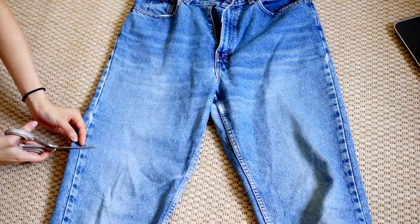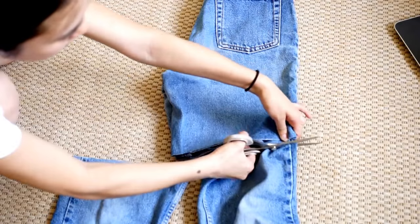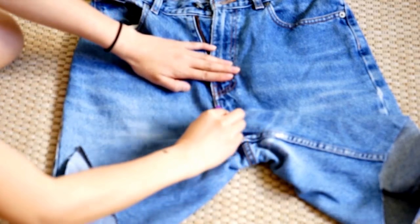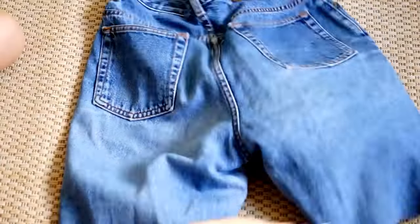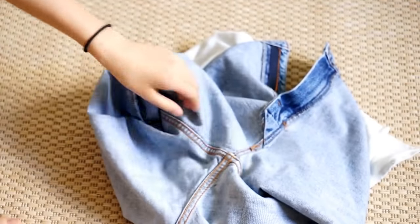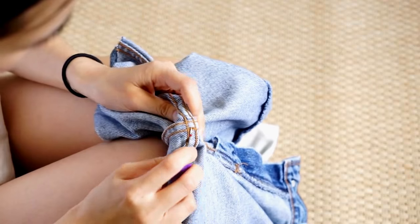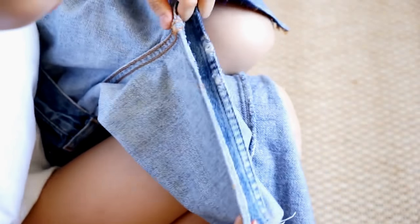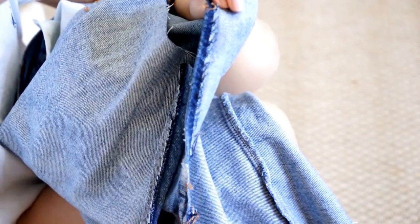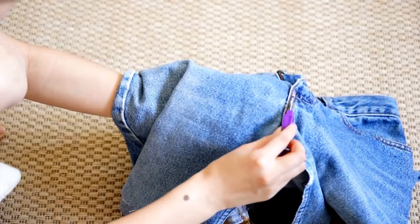I'm going to start by cutting my jeans into an approximate length that I would like my skirt to be. Then I'm going to unseam the thighs and the crotch area. I'm just using this really helpful tool that is actually meant to unseam and to rip out the thread. So here I unseam the thighs as you guys can see, and now I'm just going to unseam the crotch area.